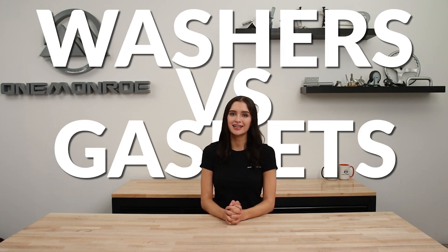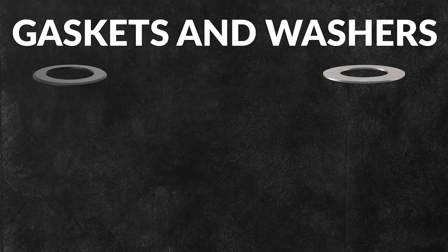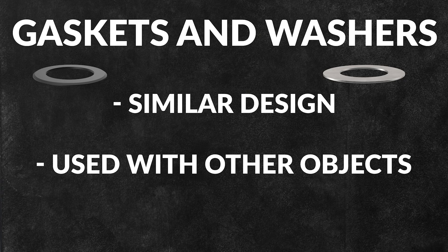Welcome back to another One Monroe Minute. Today we're going to be taking a look at two different products: washers and gaskets. Many people assume that washers and gaskets are the same — after all, they both consist of a similar design and they're both used in conjunction with other objects. While they may look similar, washers and gaskets serve different purposes.